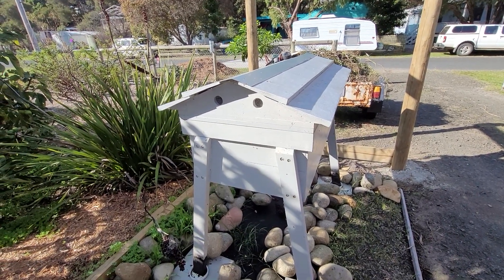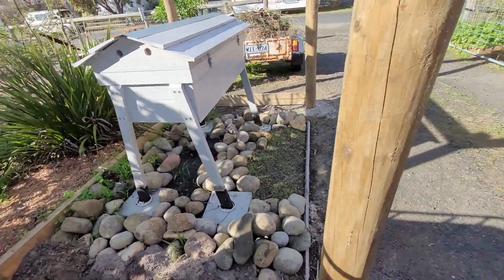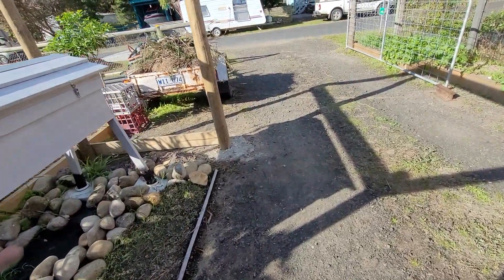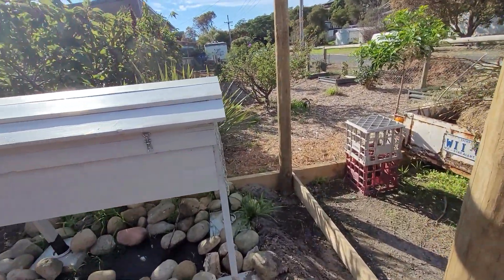I don't know. We'll see how we go, because I might have to move it back a couple of feet. We're still going to be able to get access all around the beehive, and maybe look at putting a net or something on there.